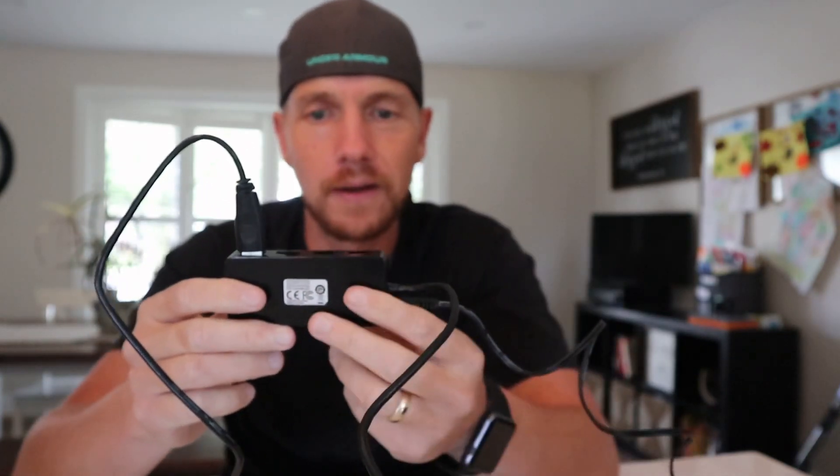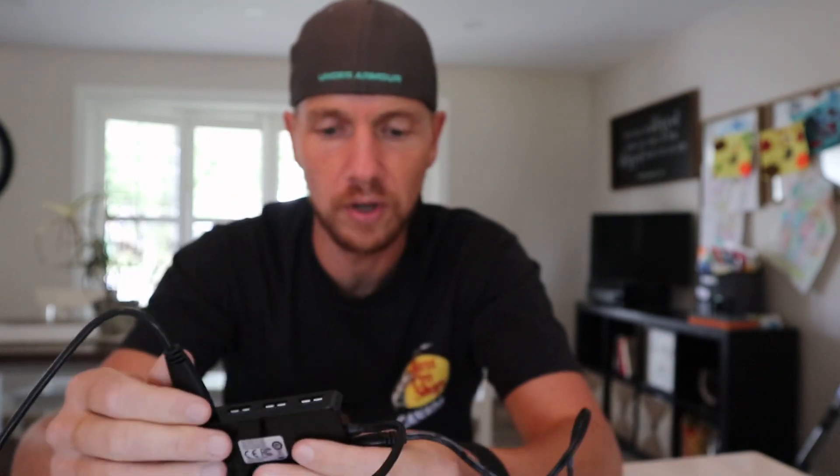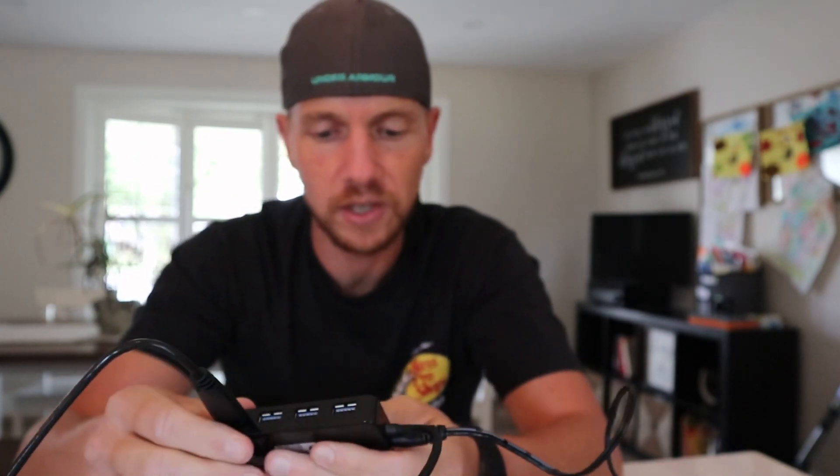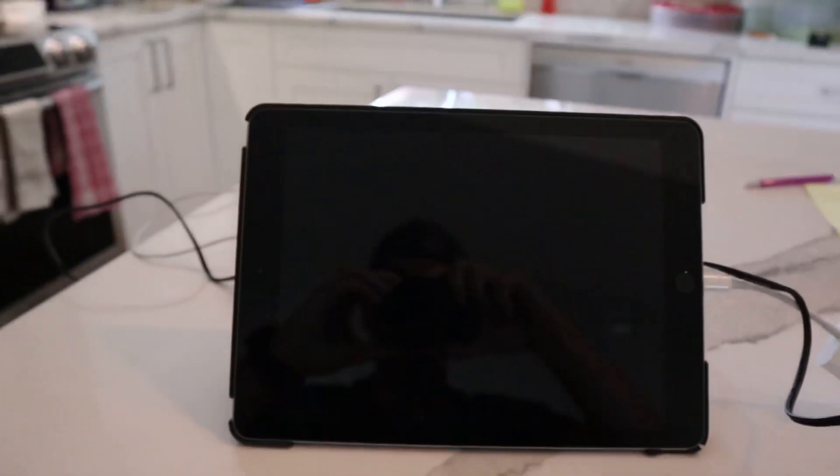Next you want to connect your USB cable to your hard drive, and then plug that into your USB hub. Now you should — and when I say should, I can't say for certain because every iPad model is different — you should have enough power.